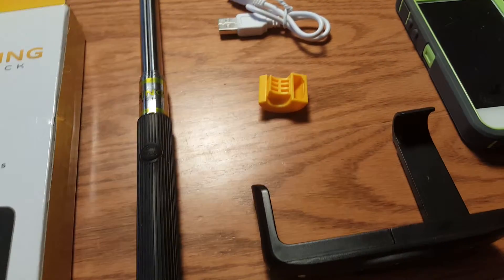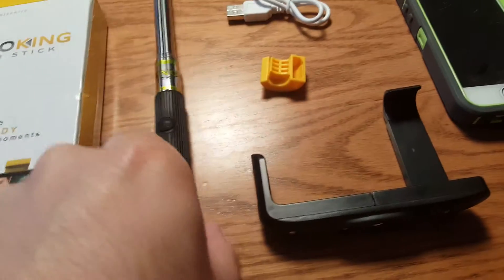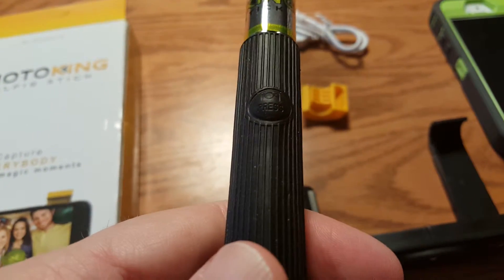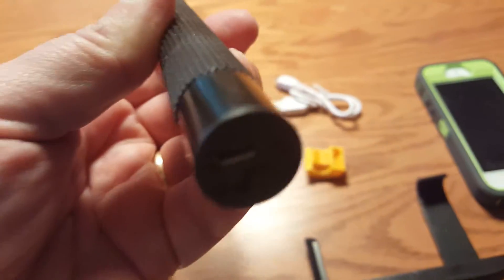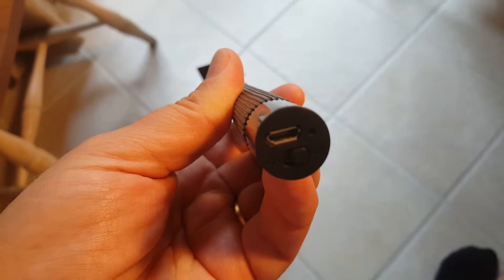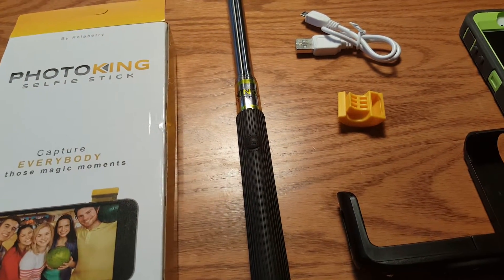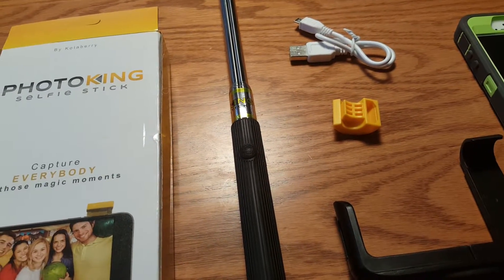Some things I like about this: it was fairly easy to assemble. One thing I really like versus other selfie sticks is that there is a shutter button to take the photo, but unlike some sticks I've used, it doesn't double as the power button. This one has a separate power button — a physical on/off switch you slide — and a USB charging port. I like that because when they're combined I have problems trying to turn it off and accidentally taking a picture, or vice versa.